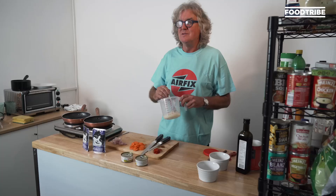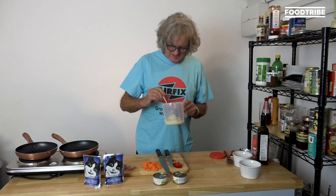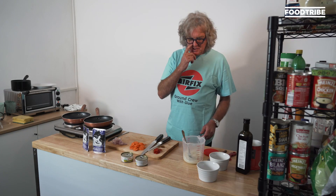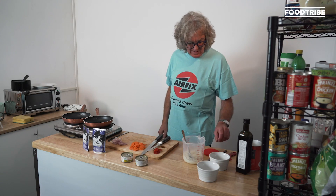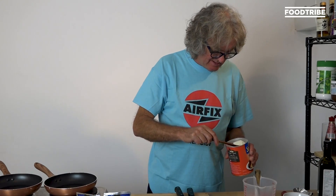It smells of potatoes. Why wouldn't it? It's made with potatoes. That's looking mash-ish, isn't it? I'm not sure I've made quite enough. If I add a bit more Smash and a bit more water, will that be okay?